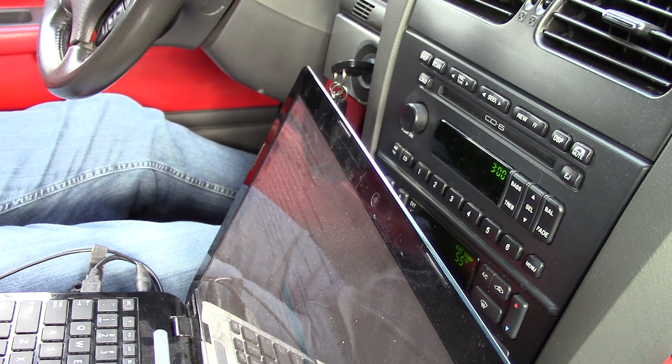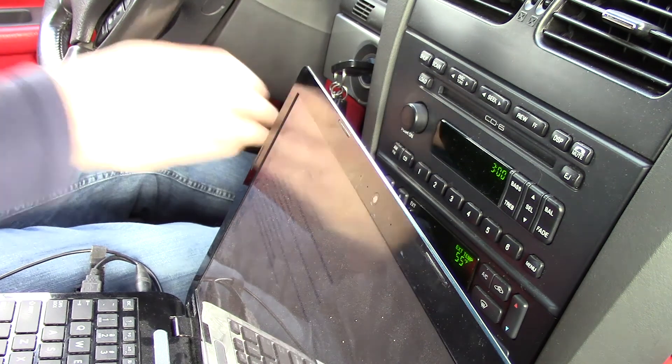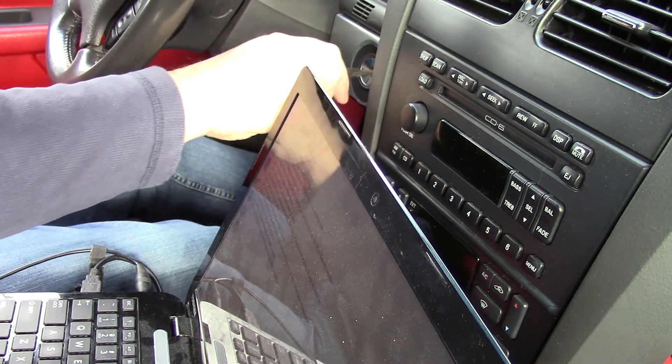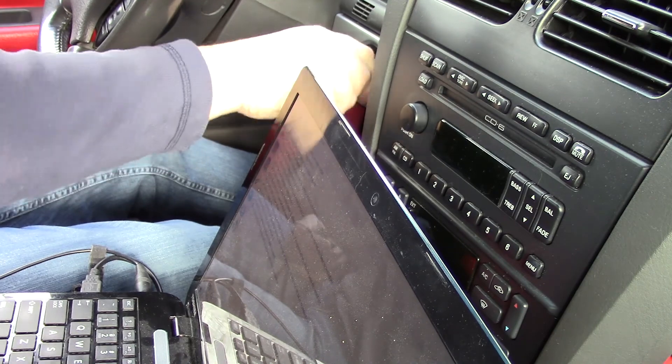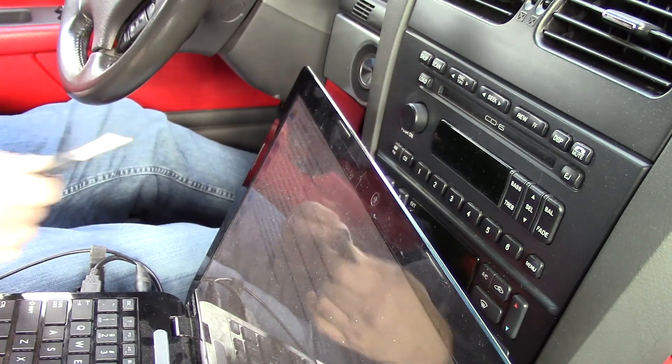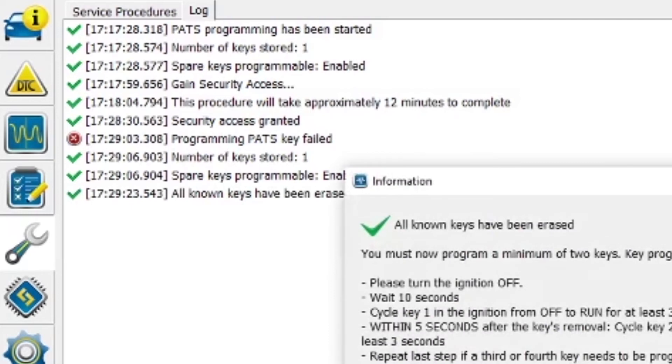This would have worked fine had I had a good key, but I did not. Hopefully for you, you can learn through this. And if it does go wrong for you, don't panic — just call a locksmith that is capable of programming keys. It cost me a hundred dollars to get that done, so it wasn't too bad. At least I didn't have to have it towed to the dealership. If you see there's still a key programmed while using FORScan, you're okay — it's just waiting for the second key to be programmed.